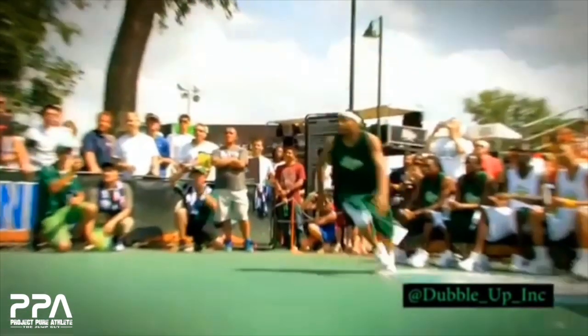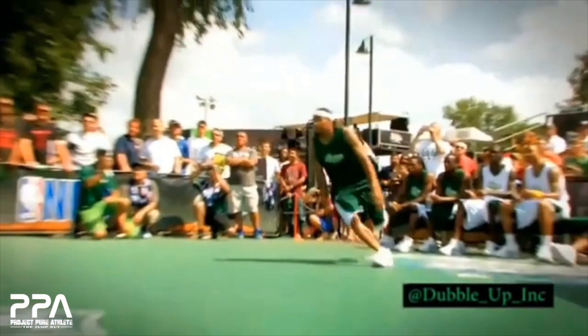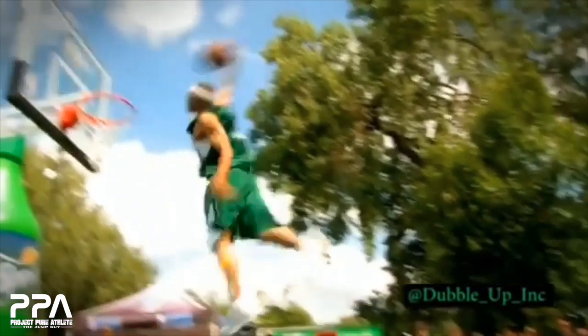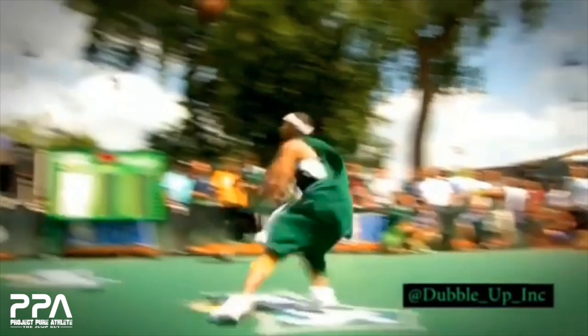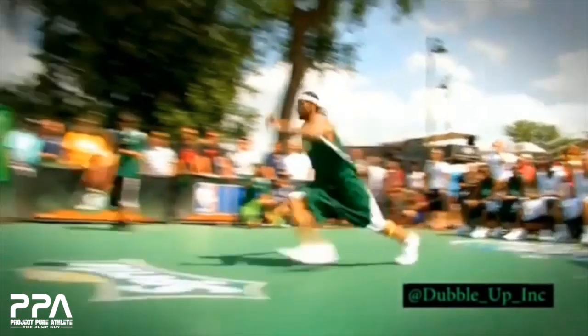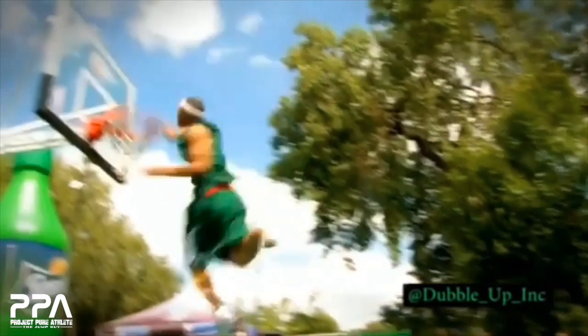Let's just watch that again all the way through. You can even feel that block. I want you to pay attention to the push-punch portion. Boom — like it's aggressive, there's intent. One thing I loved about T-Dub is that every time he went to jump, he was trying to obliterate the ground, he was trying to obliterate the rim. There was nothing passive about his efforts. They were just steeped with intent, which is what we talk about here at PPA all the time. Amazing. Let's keep watching and find another good one to break down.